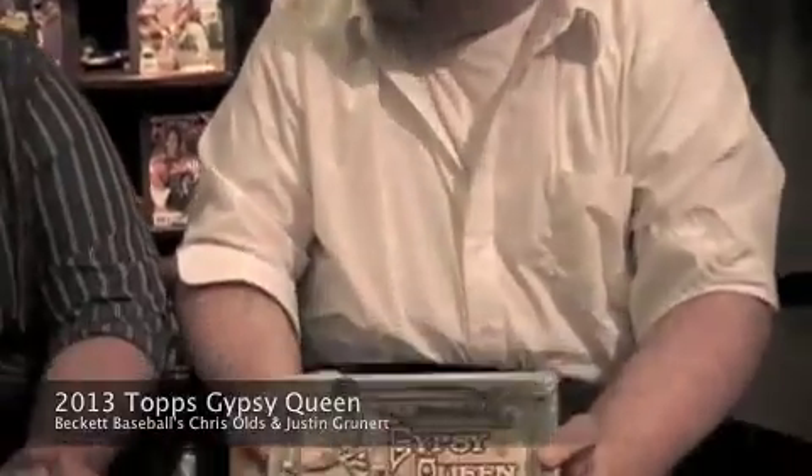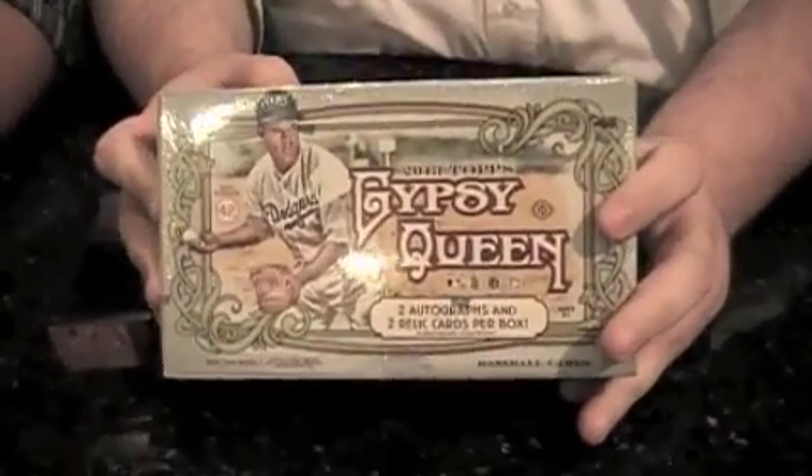Hello everybody, I'm Chris Saltz here with Justin Grunert, a Beckett newcomer, and we're here with this edition of Box Busters for 2013 Gypsy Queen from Topps.